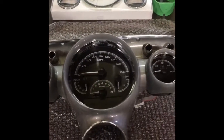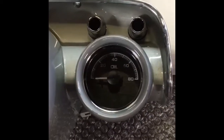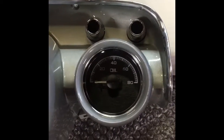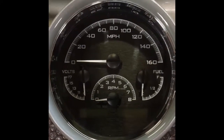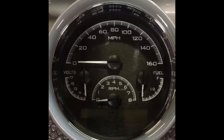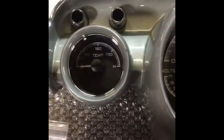Anyways, onto the Dakota Digital. As you can see, that's the new oil pressure gauge. Then we have the speedometer, the tachometer, the fuel, and the voltage gauge all in the center. And then we have the temperature gauge.